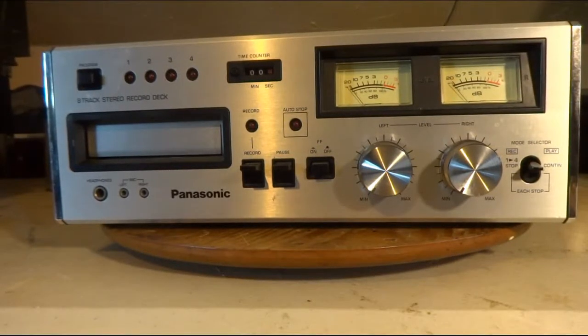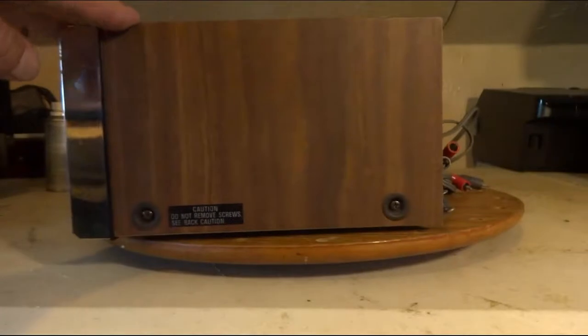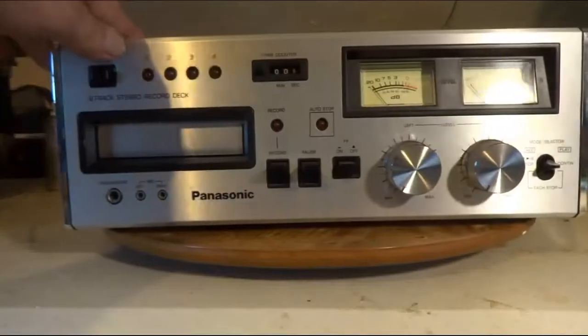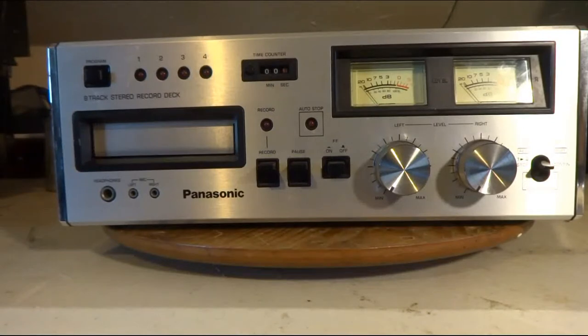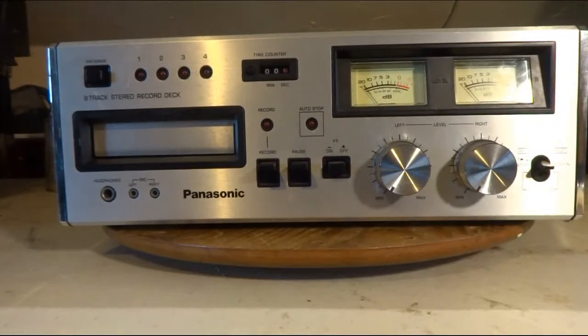Hi, Pat here. I got this Panasonic 8-track player, my old RS-808, and it's really quite clean — everything's in really nice shape. I haven't plugged it in yet. It's a problem I've had on many cassette tapes and even some reel-to-reel: I plug in and turn it on, and one of these VU meters will peg out and never work again.